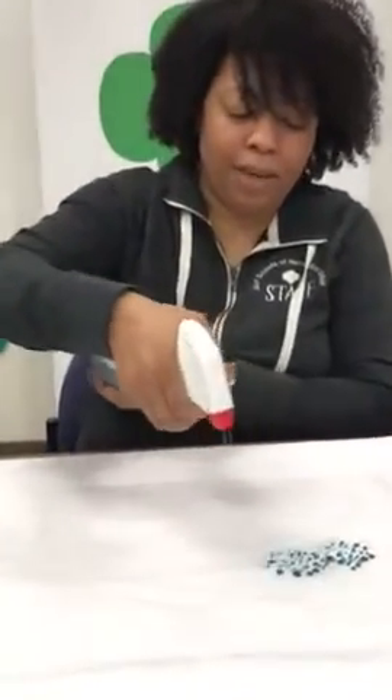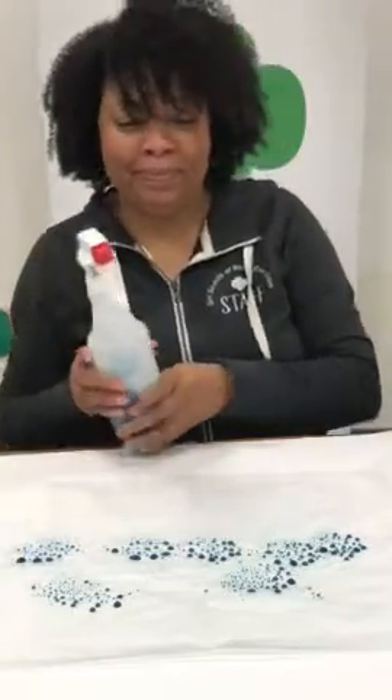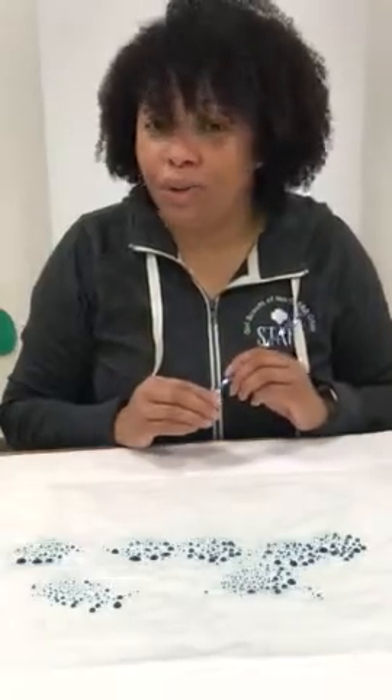Alright, let's get started! Number one: you're going to rip yourself a nice-sized piece of wax paper and lay it down on your flat surface. First part done — that's pretty easy! The next thing you're going to do is grab your spray bottle full of water, and what you're going to do is spray a couple of sprays all over your piece of wax paper. Then grab your straw.